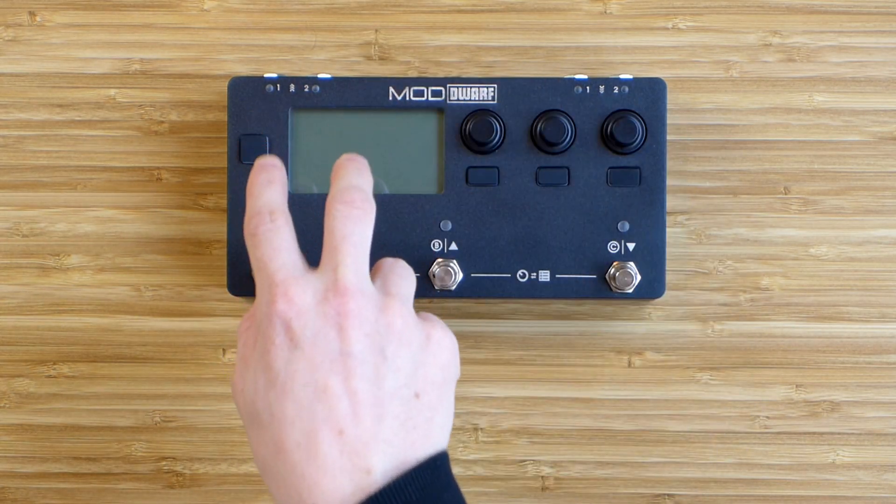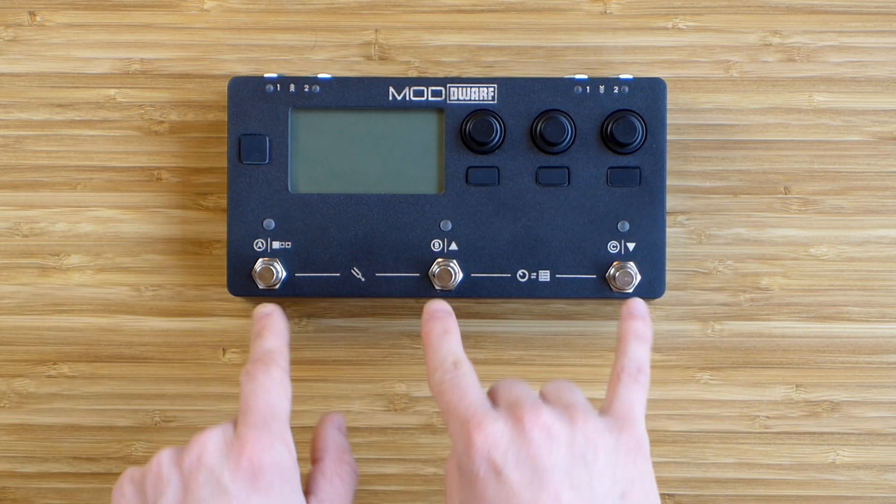When we look at the controller we have LED peak meters, a display, three encoders, four push buttons, and three foot switches.